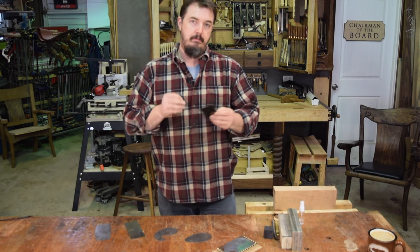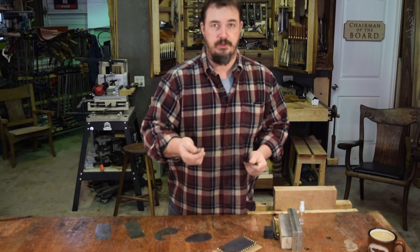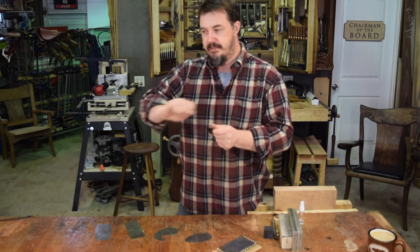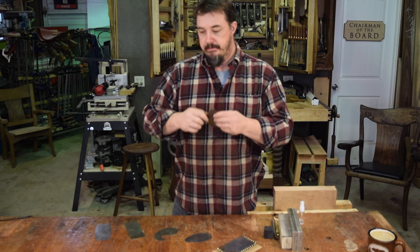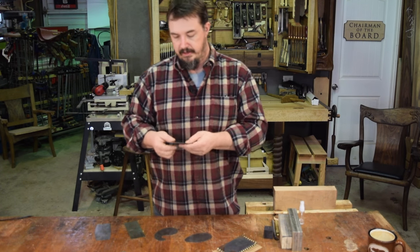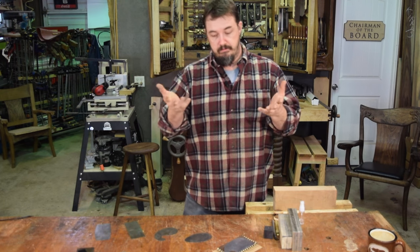Depending on the project you're working on, making your own card scraper might work out really well for you. If you need a scratch beader or have a certain curve you need to maintain throughout a whole piece of furniture, you can design your card scraper and cut it out of a piece of spring steel — an old saw blade, something like that. As long as you can get it to hold an edge, it'll work perfectly.